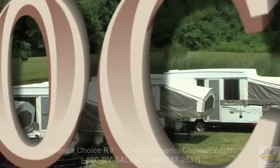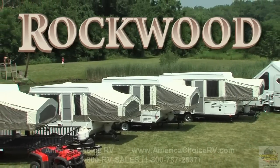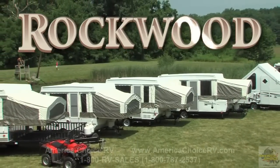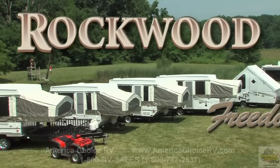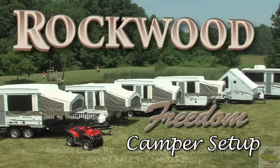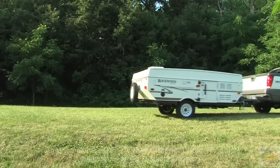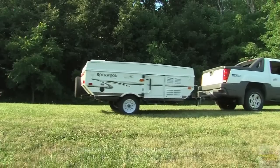For over 36 years, Rockwood has grown to become a name synonymous with camping and the great outdoors. Let's see how easy it is to set up your new Rockwood camping trailer. Once you have selected your campsite, make sure you position your camping trailer on level ground.